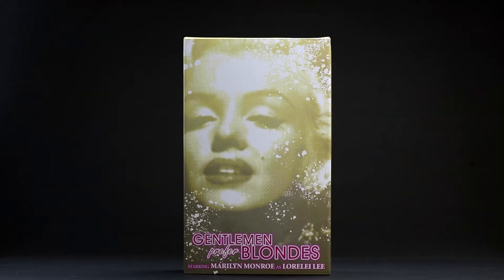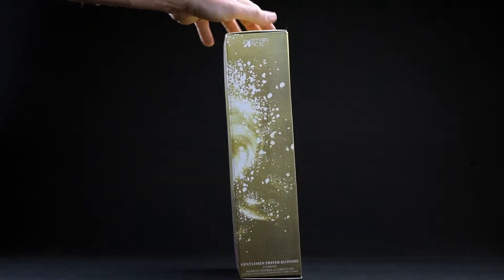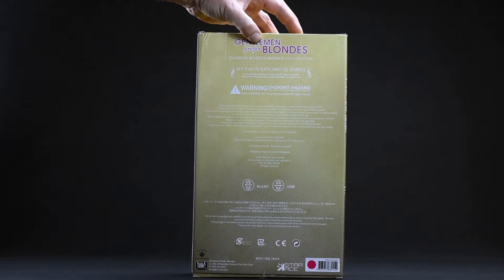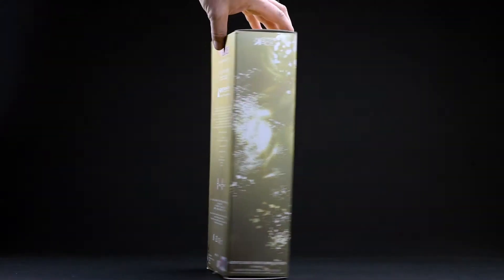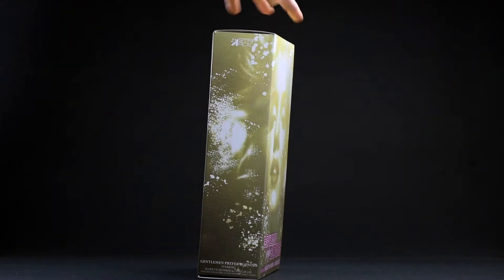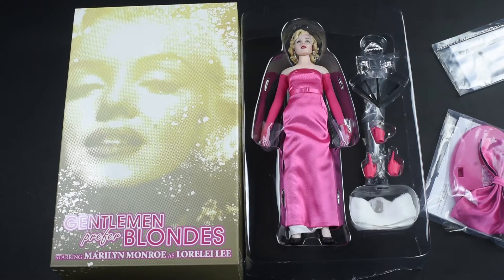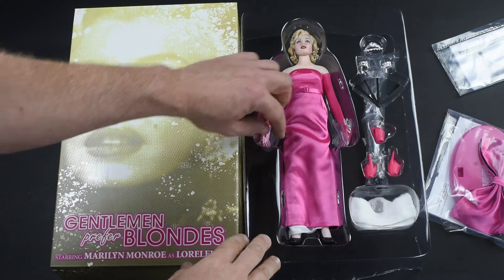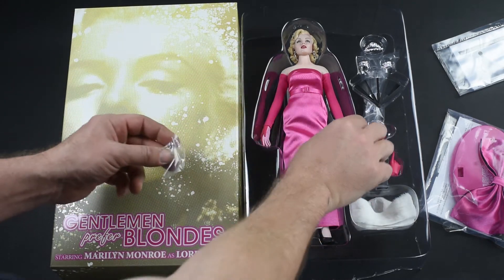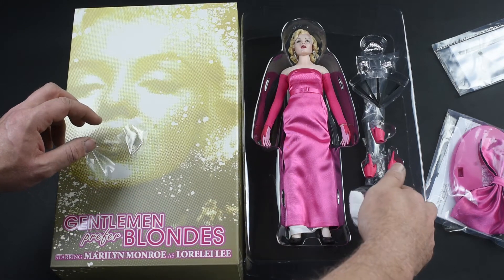First up, the packaging. I'm a really big fan of the diamond effect they had going on around Marilyn's face — it's really eye-catching and it captures the spirit and essence of this figure perfectly. The rest of the packaging is pretty standard, but it doesn't need to be anything more. I like the pink with the gold; everything works, especially when you open it up and look at it all together. It just kind of flows nicely with her fabulous golden locks and that pink dress — it's pretty complimentary.